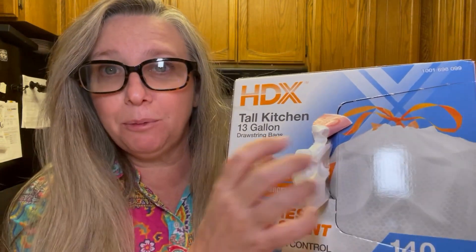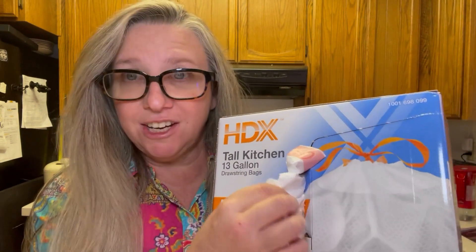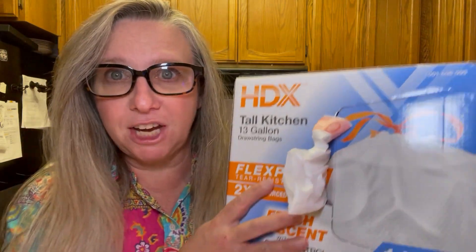These are flexible bags that have two times the tear resistance. They have a fresh flower scent to them. These bags expand and they're stretchy so they don't come apart real easy. They last longer as far as being able to hold garbage in your garbage can.